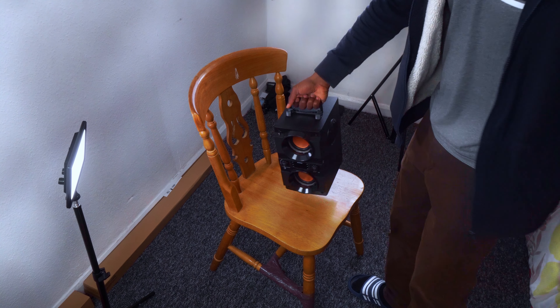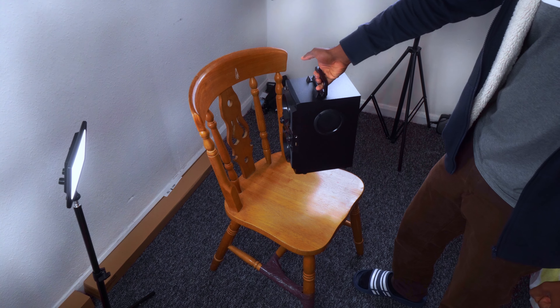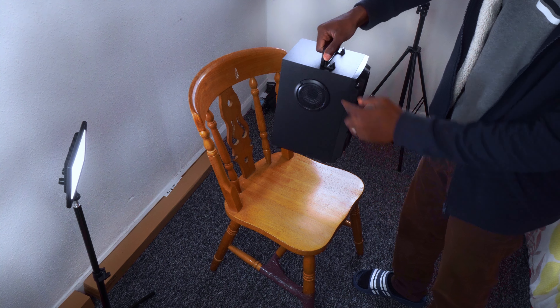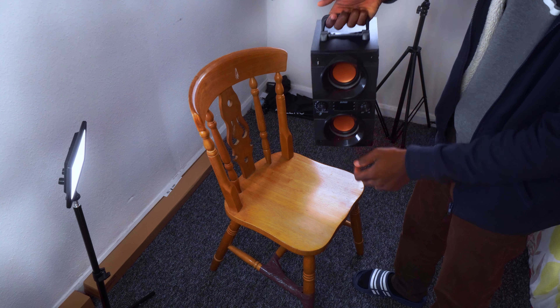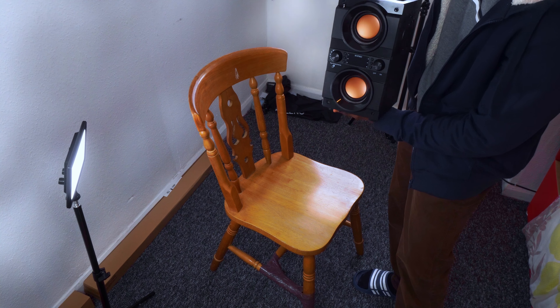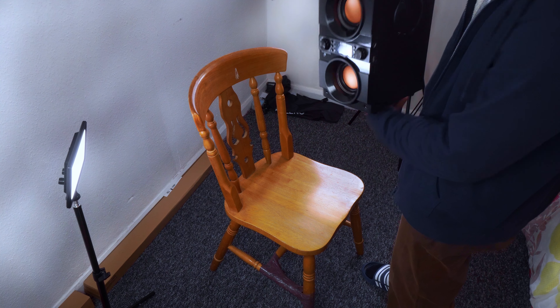Today we are going to test the new stereo with double subwoofer, then two extra supports for the sound for the normal sound that you will be hearing, and this will give you the double bass that you are looking for. So let's test it.